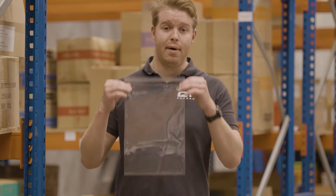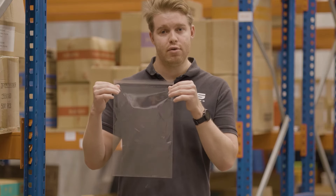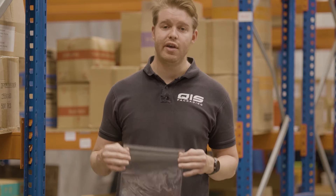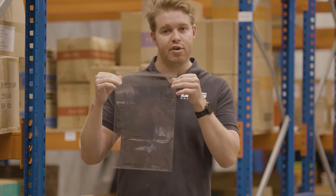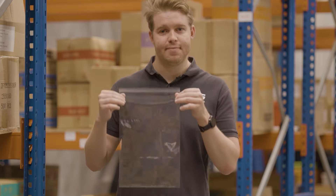And finally our OPP bags, also commonly referred to as cello bags. They're essentially a deluxe version of the standard plastic bags we saw earlier, apart from two key differences. First, they have an adhesive peel and seal strip at the top, and secondly, as you can see, they're much clearer and much more crisp than the standard plastic bags. They're available in a massive 28 different sizes.